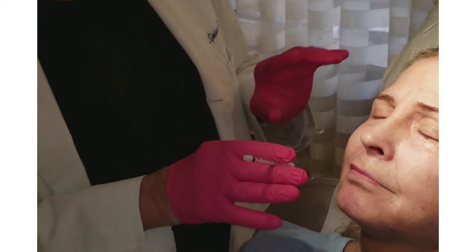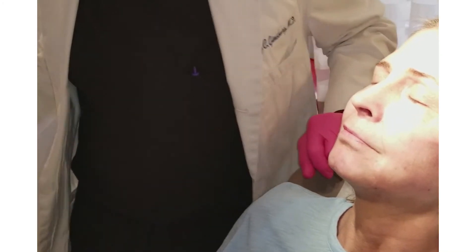So we've got a better proportion now and a better looking lip. She'll come back in a month and we'll probably do a little bit more of the same things that we've done today.